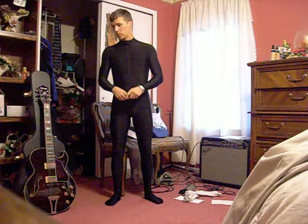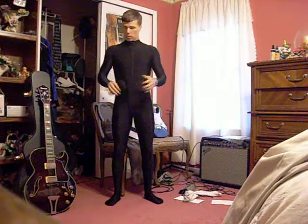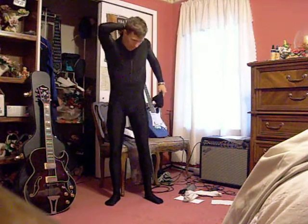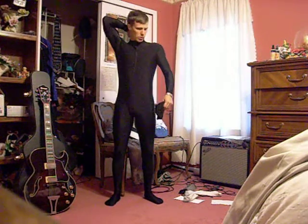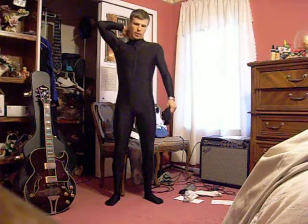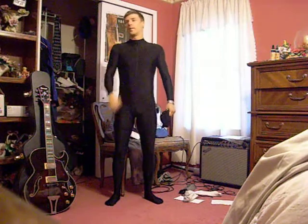I'm 5'6", 130 pounds, so I'm in the medium suit range. It is pretty tight. I'm a little bigger on top than I am on bottom, so it's going to take a little bit more stretching and getting used to on top. My neck on the back doesn't quite come all the way around because of that.